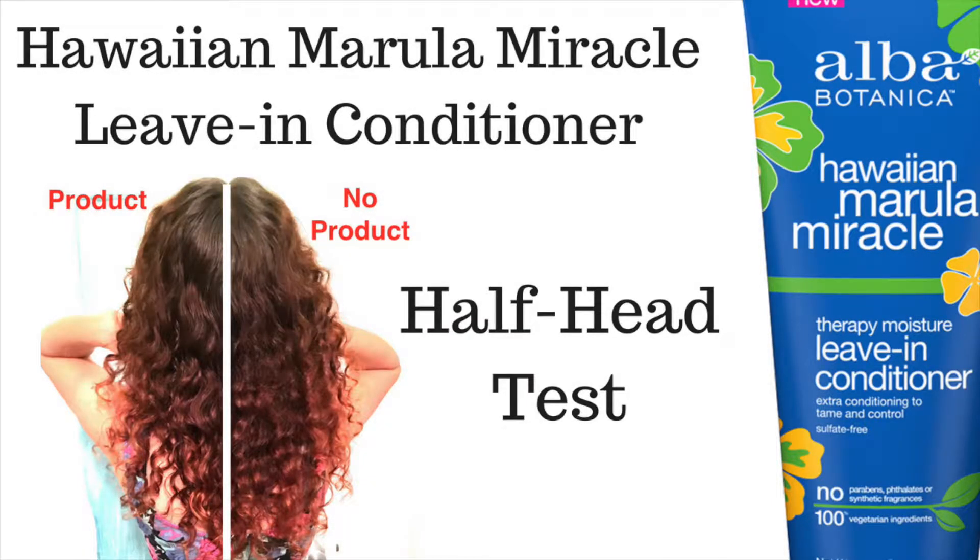Hi, my name is Julia and in this video I will review the Hawaiian Marula Miracle Leave-In Conditioner by Alba Botanica.